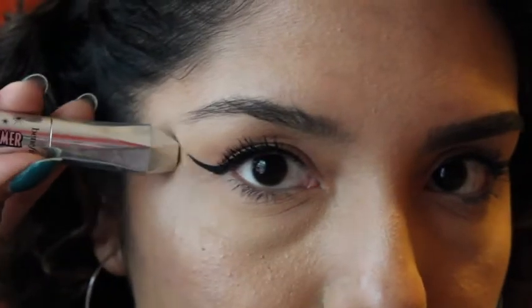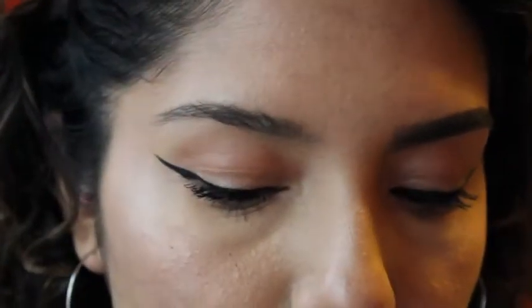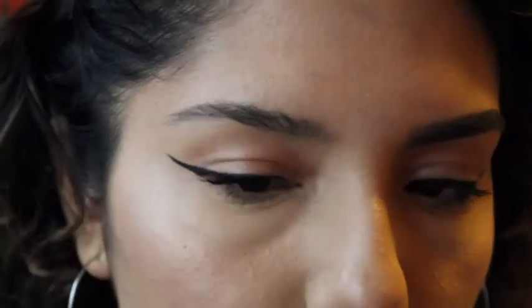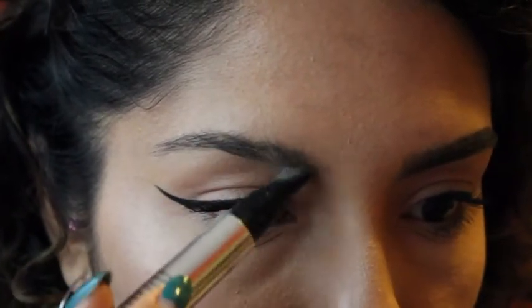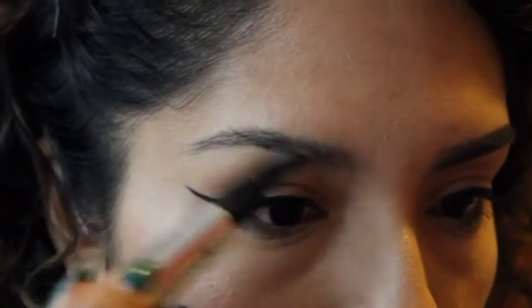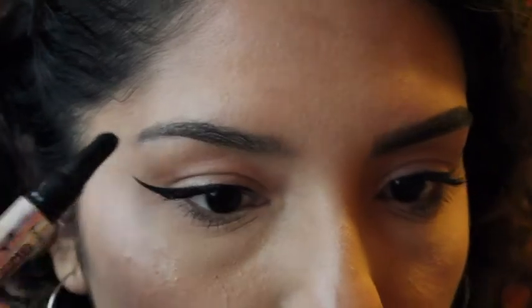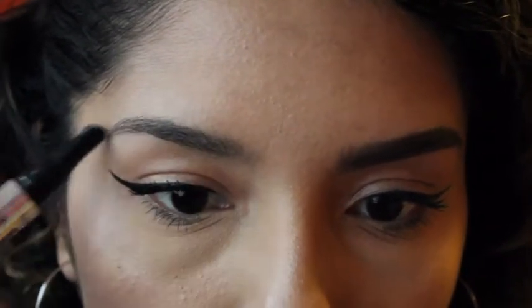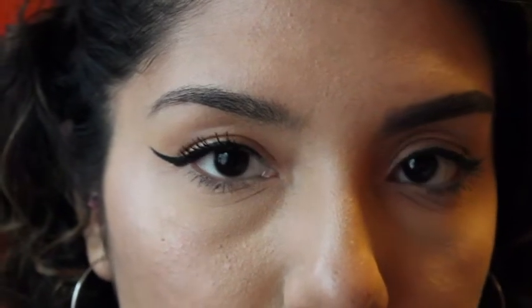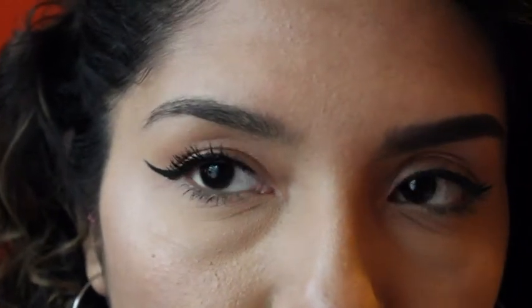To prime our eyebrow we will be using the Brow-vo conditioning primer by Benefit Cosmetics. I'll provide the product information down below. It disperses a little conditioning balm for your eyebrows — you're just going to squeeze out just a little bit and brush it through your eyebrows. The purpose of this is to provide a base for your eyebrows before you use gel, powder, or pencil, and it's also providing vitamins and conditioning your eyebrows.